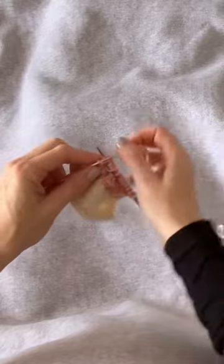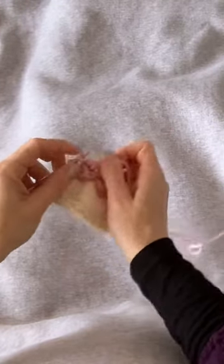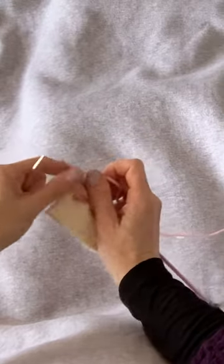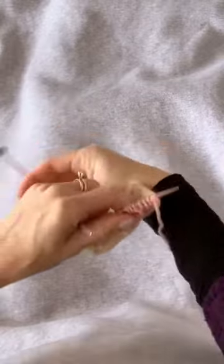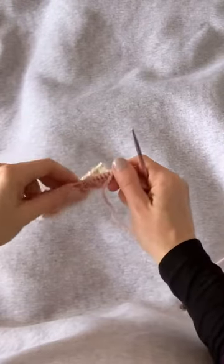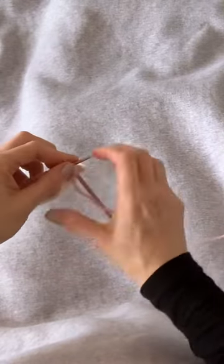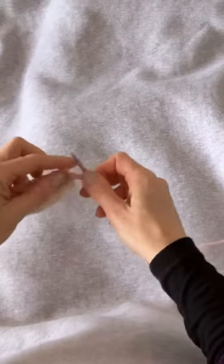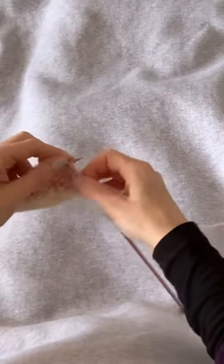I'm going to knit to the end of the row. For this demonstration I've been knitting English style, holding the yarn in my right hand. If you normally knit continental style, you definitely should do that here — however you normally knit is how you should do it.